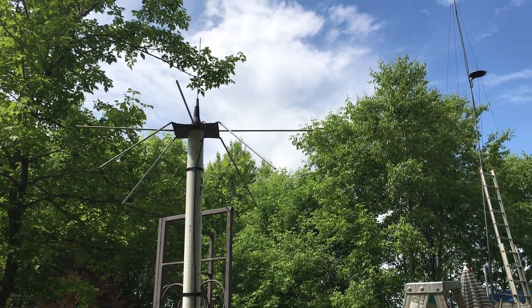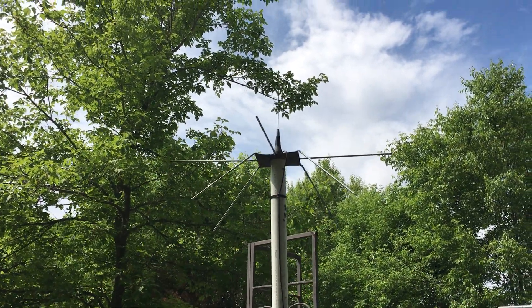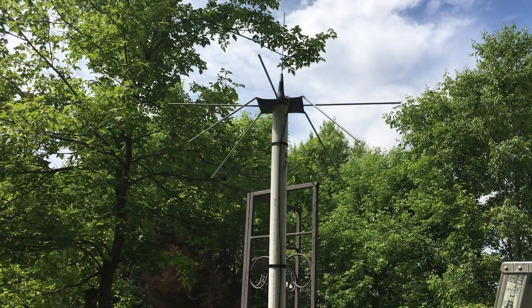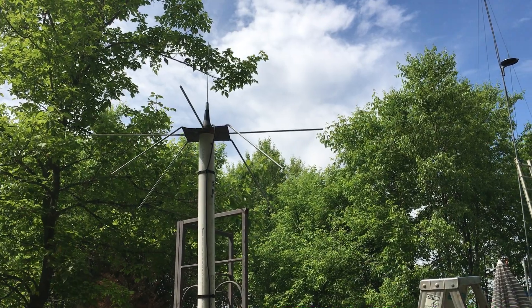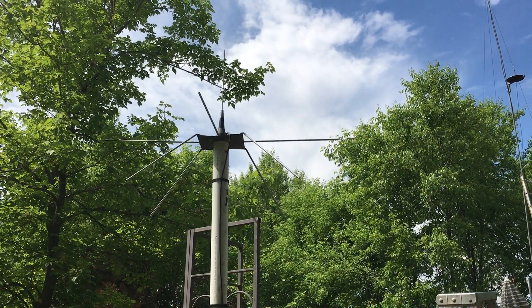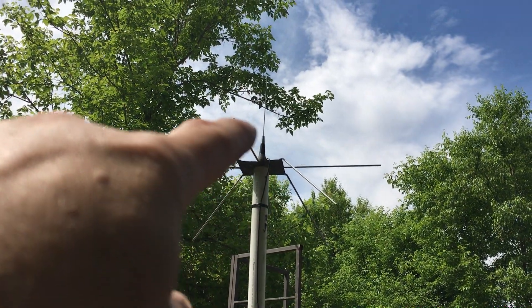Hello YouTube, thought I'd do a quick video — some people asked me about my repeater antenna. What I did is I made a ground plane using a mobile magnetic antenna. I had this antenna laying around — it was some business band antenna in a box I'd had for a long time. I didn't even know what band it was supposed to be for, but it had a longer antenna with a coil in it, and I took all that off.